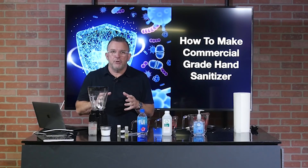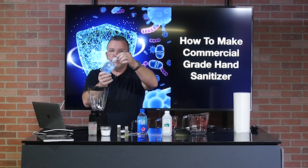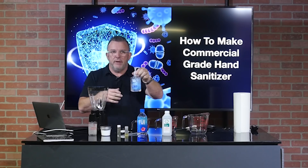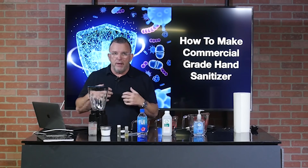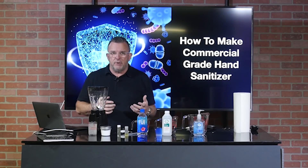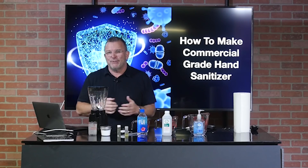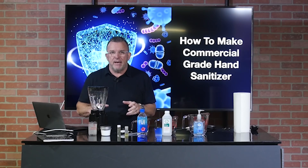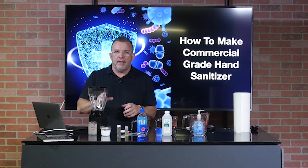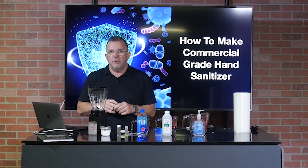Hi, welcome to the video today. I'm going to be showing you how to make commercial grade hand sanitizer — very much like the hand sanitizer you buy in stores. This is not the homemade version with aloe vera gel and organic ingredients. It's made with very similar ingredients used to make commercial hand sanitizer. I used to make this in a factory many years ago, so I'm very familiar with the manufacturing process. We're going to make a 24-ounce batch today. It'll only take about five minutes. It's super easy, and I'll walk you through the phases.